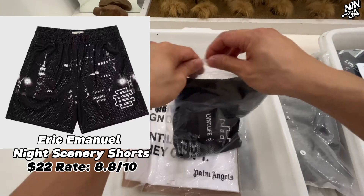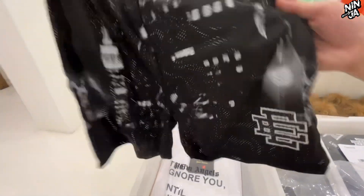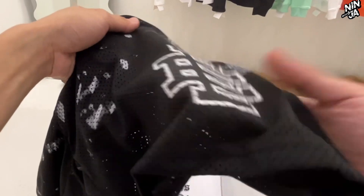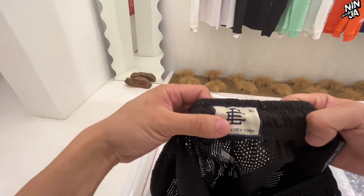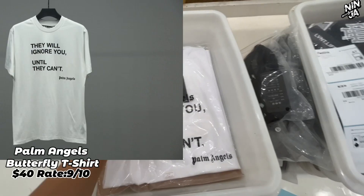Next up, the Eric shorts. These shorts have an urban night scenery design on them. I want you guys to know that all the Eric shorts are now on sale — you can get this for just 22 bucks. We're using a new E-Tag on this. Shorts sizing runs a little bit small, so please choose one size up.